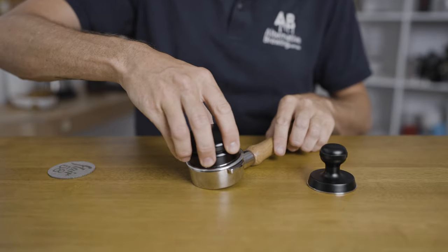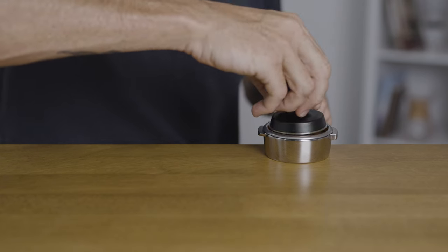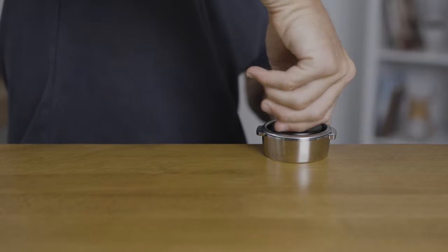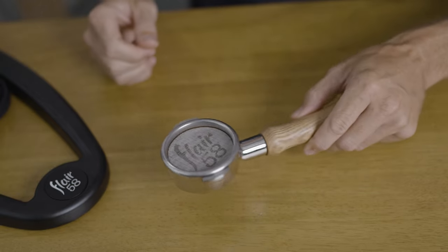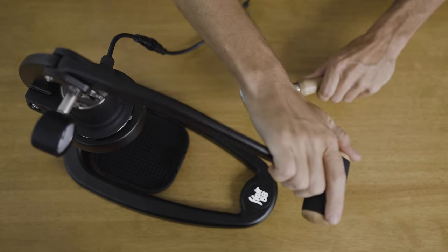The grind setting you would use with the Flare 58 is bang on true to any regular espresso machine's requirements. With the included tamp there's everything you need to start making great coffee, though a few extra tools can make brewing even easier. Once tamped, don't forget to add your puck screen on top of the tamped coffee with the Flare 58 logo facing up. This assists in the dispersion of water across the bed of coffee and plays a crucial role in stopping any ground coffee from being sucked up into the brew chamber.